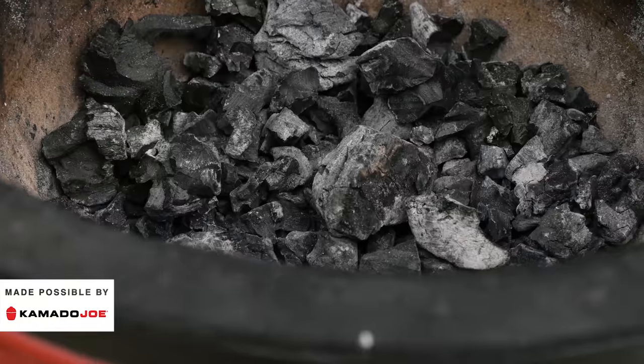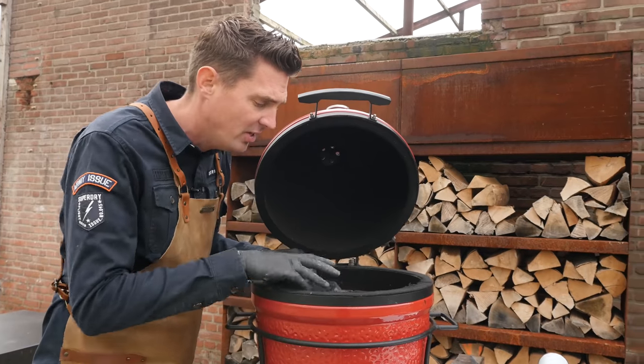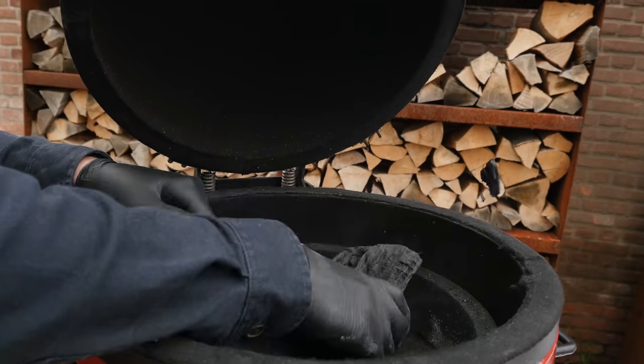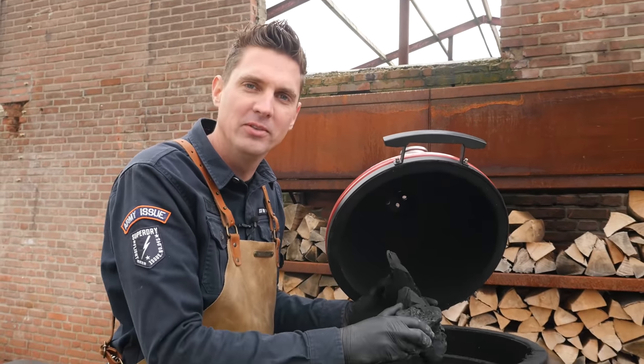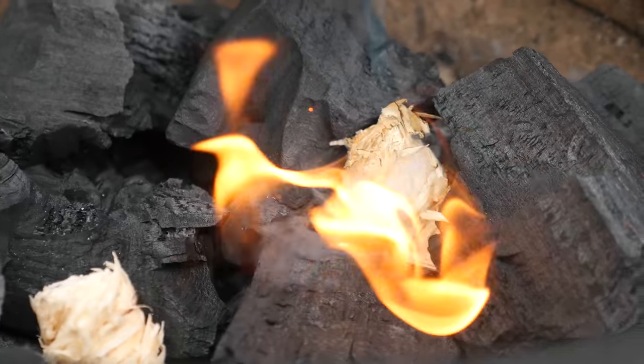I have some leftover charcoal inside my Kamado Joe Jr. We're going to add a little bit more and then light it up. Since this is a Junior, I don't want the biggest chunks in there, so either you gotta break them up or smash them. Looks absolutely perfect. Time to put our fire starters in, light them up and wait for our charcoal to be fully lit.